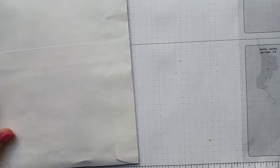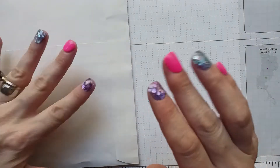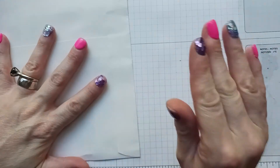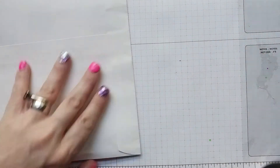Hi everyone! My final swap came in for this month, the end of August, and this is the sweets binder page — or pocket letter, however you wanted to do it. I did a pocket letter, so I don't know what she did; we'll see.